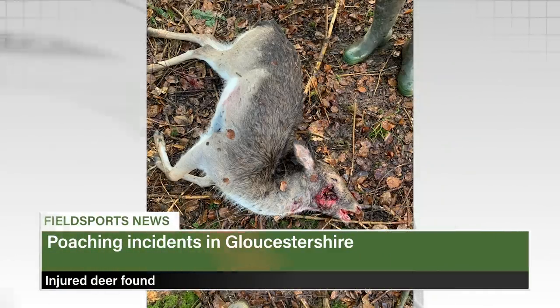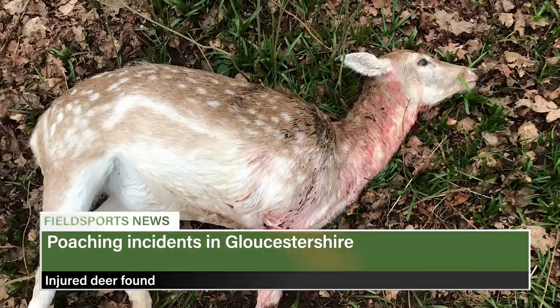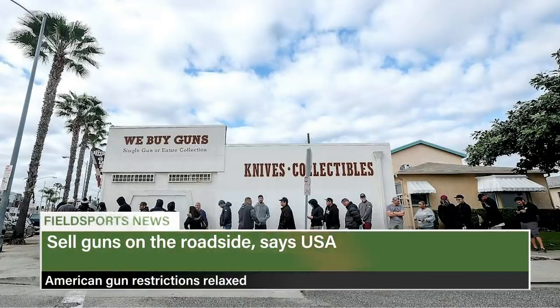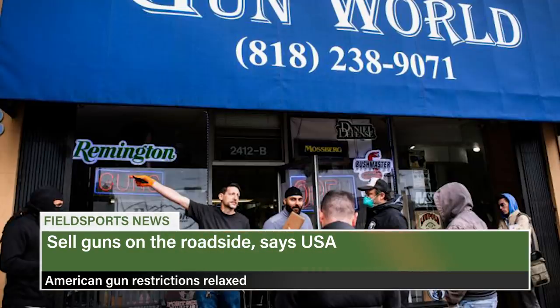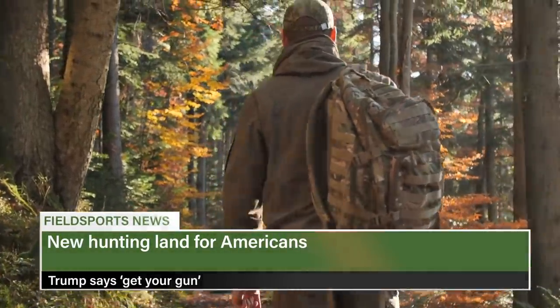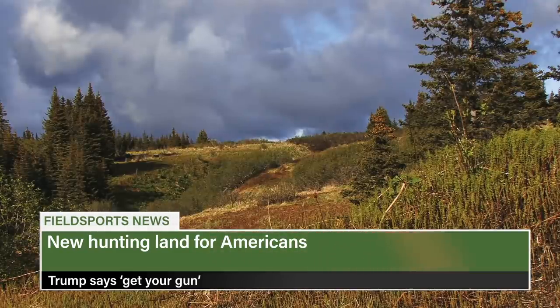Gloucestershire Police is reporting a number of poaching incidents. In six separate cases in the past few weeks they found a deer shot in the jaw and another shot in the neck which was still alive, happening close to the villages of Saperton and Calmsdon — the police investigation is ongoing. In the US, gun retailers can still offer curbside services for guns and ammo under coronavirus pandemic rules announced by the Bureau of Alcohol, Tobacco, Firearms and Explosives, with firearms businesses already deemed an essential service by the US Department of Homeland Security. The US government has also announced it will open 2.3 million acres of wildlife refuge and fish hatcheries for hunting and fishing, including deer, bear, elk, mountain lions and migratory birds.